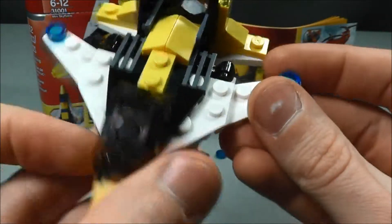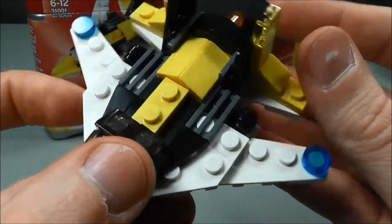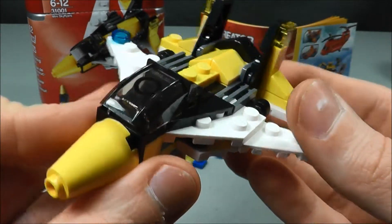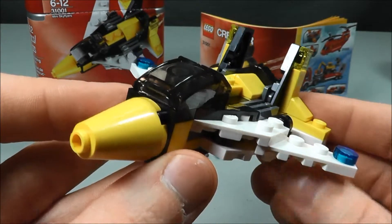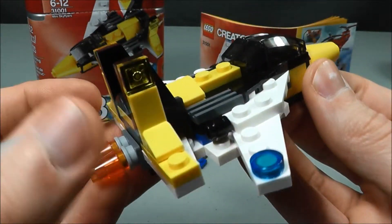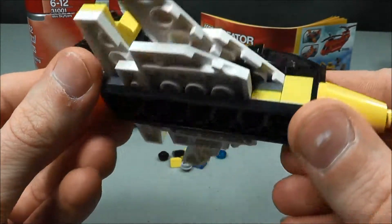I also love the wings. When you put these together initially they're like this, but then once you actually put it together, you move them back so it looks more like a sleek fighter jet. The only thing I would change about this would be the color scheme. I think this would look really great if the whole thing was black or like a dark green or dark blue, but I know LEGO's probably trying to avoid making it look military. The yellow and blue still looks pretty good and you've got some white on the wings.